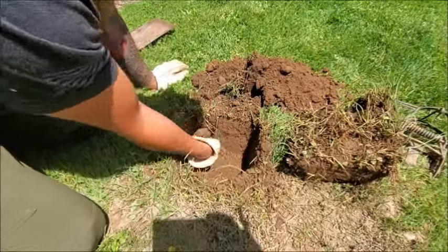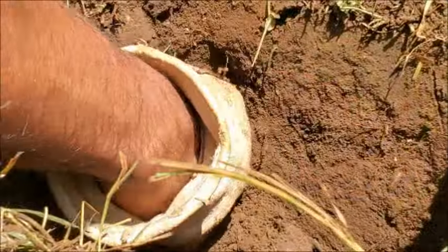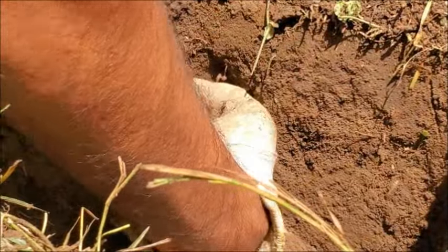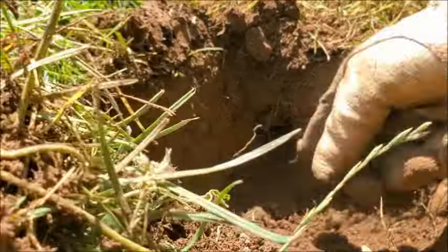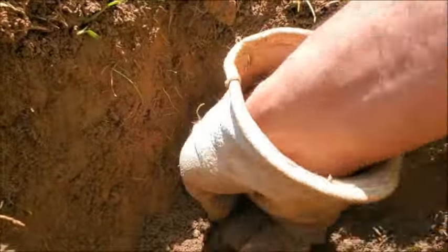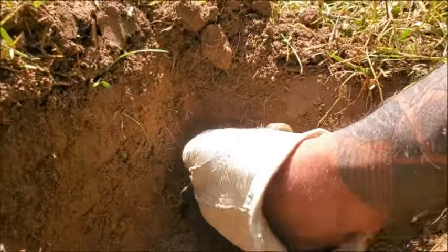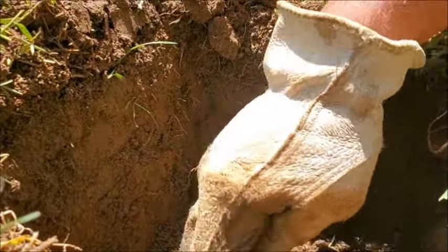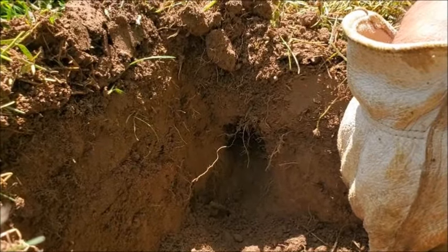It looks like there's one side of our tunnel right there. There's one hole coming into our little cutout plug area. This works out perfectly — our tunnel starts here and comes straight out to this side. I can already tell from having done this a while that this isn't a very big or mature mole. So they dig through the ground and spend all day eating grubs and earthworms, kind of like the one you see right here.